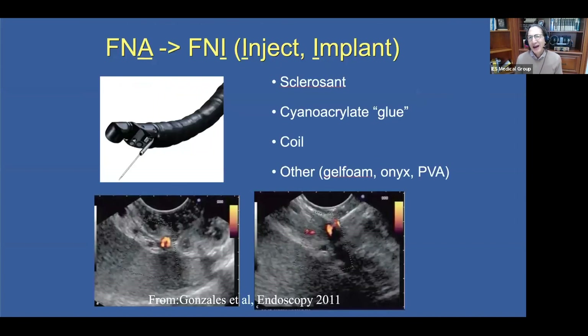EUS-Guided Vascular Intervention is really just an extension of what we're performing every day in our EUS practice. We're using the same needle — an FNA needle — but instead of aspirating, we are doing the opposite: we are injecting. We're substituting the A for an I, and that I can stand for inject, and it can stand for implant.